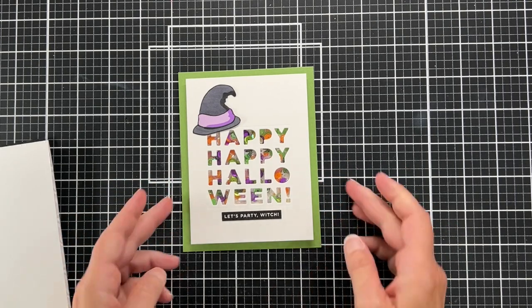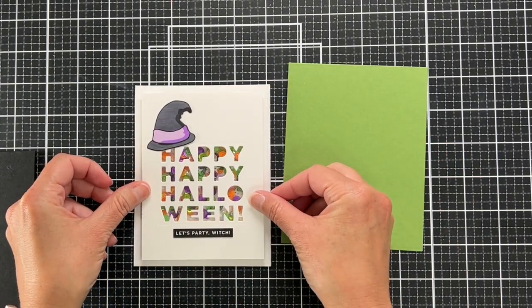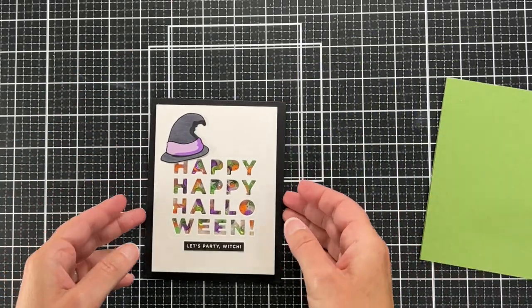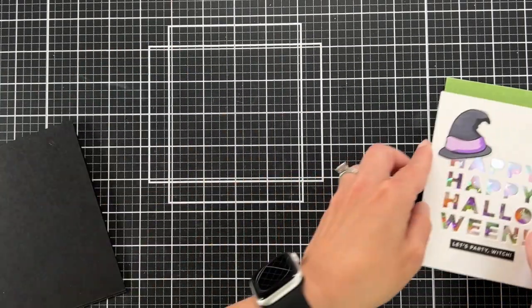Here I just wanted to show you my little Goldilocks moment — I was trying different colors of card bases. I really liked the green, I thought let's try light gray, that was kind of boring. The black was okay, but the green was looking pretty good.